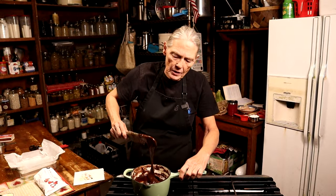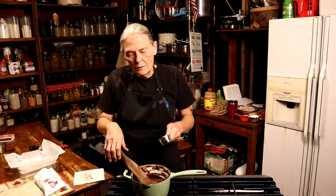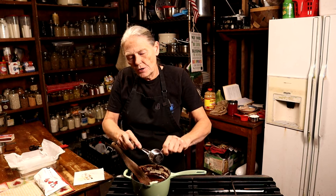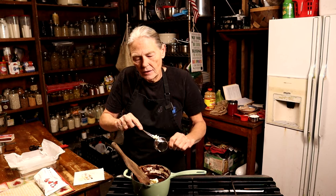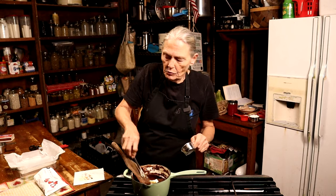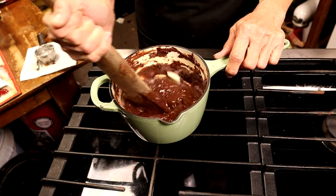You just want it really hot and really well combined. I'm going to turn this completely off and add my butter — a quarter cup. I'm using salted butter so I don't need to add any salt. If you have unsalted butter, add a pinch of salt, because that makes your chocolate a little sweeter. Now I'm just working that butter in.